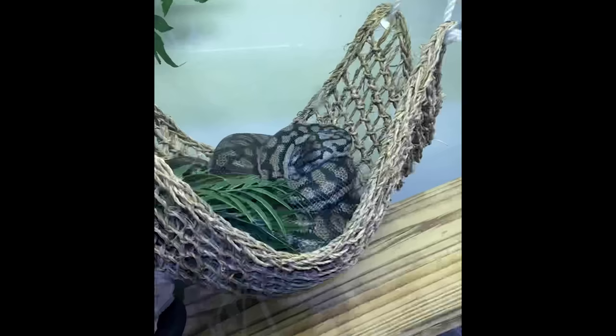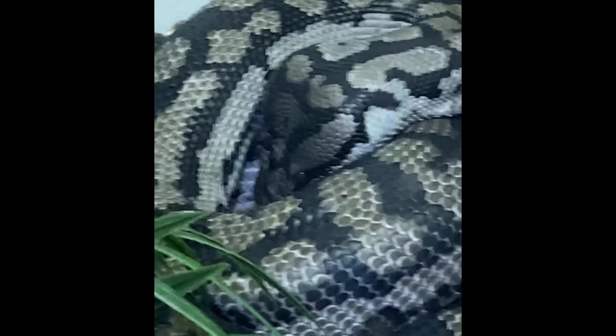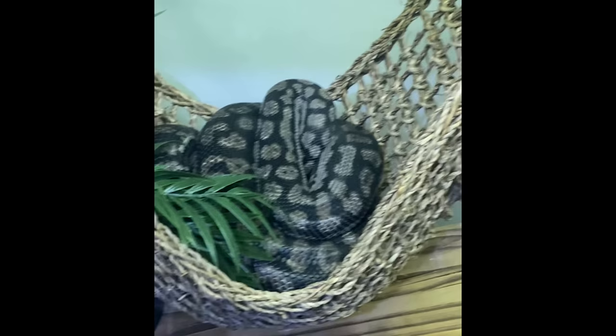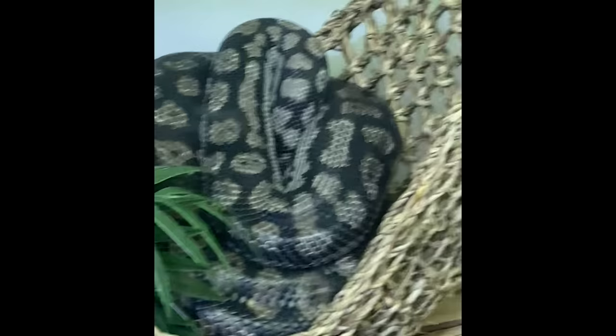Frank, did you clean your room? Did you clean? Look, I didn't mean to yell at you, Frank. I'm sorry. Don't hide. Frank, don't hide from your problems. She's officially hiding from her problems. Look at this — head in the sand. Head in the fat coils, you fatty. I love you.